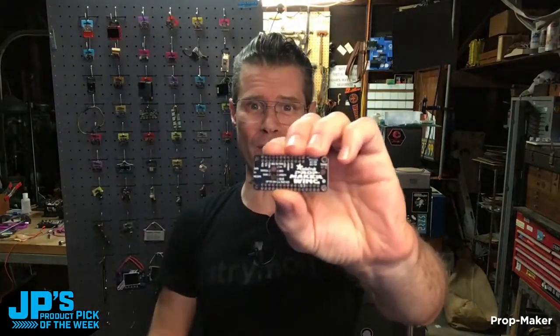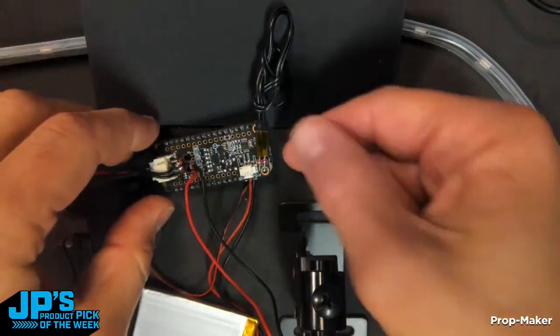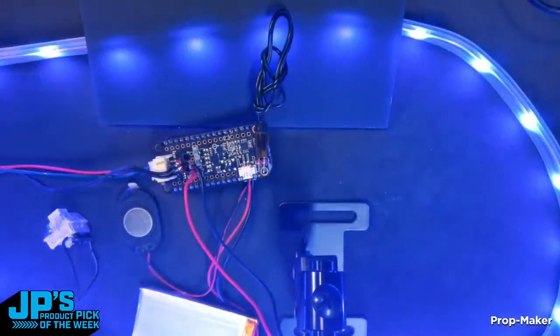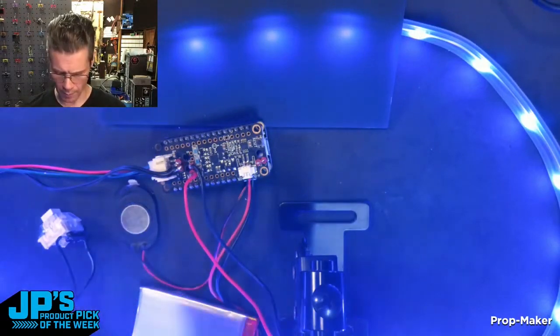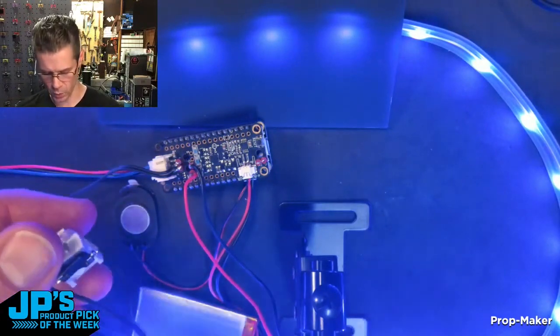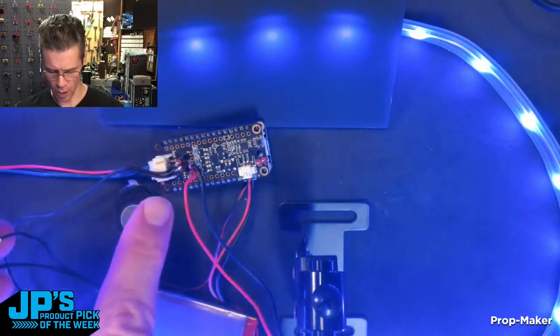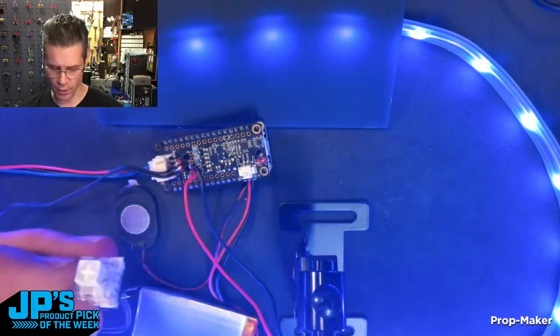The Prop Maker FeatherWing is plugged into a Feather M4, and I've got a strip of NeoPixels running right there. I'm using this little speaker here, which is nice and compact. I'm powering this by battery right now. I plugged in a switch — I actually used a little mechanical key switch and soldered it to one of our little sockets, onto the built-in switch output.